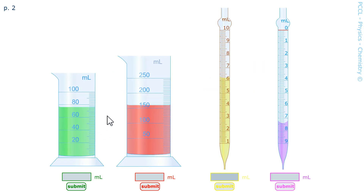Here, for example, for the green liquid, we see that the graduation goes from 80 to 100. There are therefore 20 milliliters between two large graduations, which means that each graduation, since there are only 10 intervals, is worth 2 milliliters. Between 60 and 80 there is 70, 72, 74. Have you the answer? 76. I submit for checking.